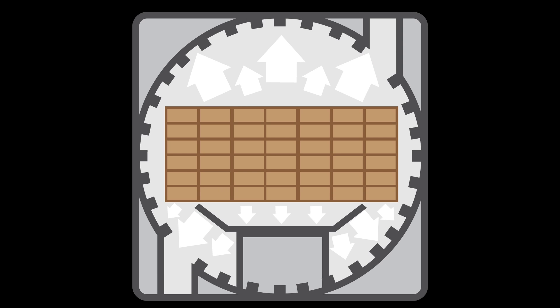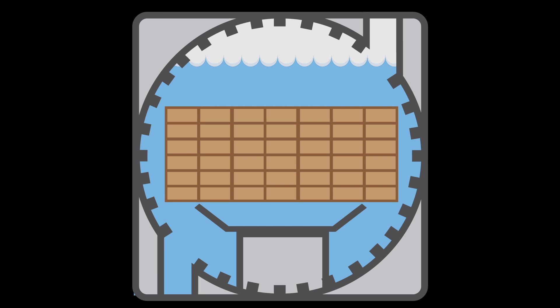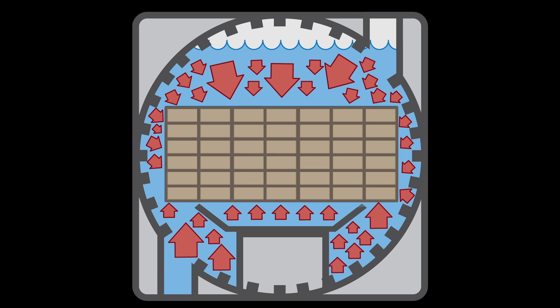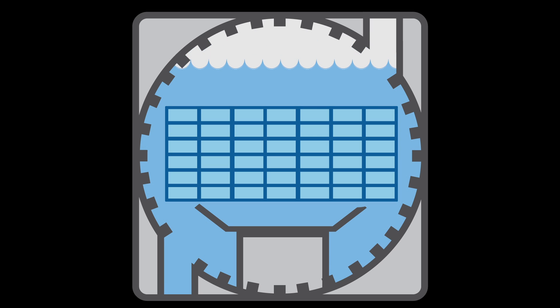Air is first removed from the cylinder and wood by applying a vacuum. The cylinder is then filled with wood preservative solution. Pumps are used to raise the pressure to force the solution into the wood. When adequate solution has been forced into the wood to ensure proper penetration, the pressure is released and the solution in the cylinder is transferred back into the storage tank.